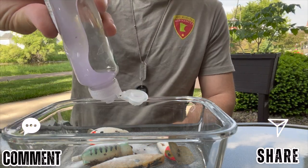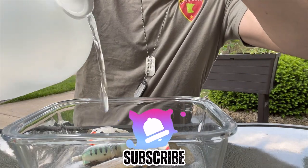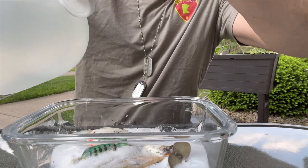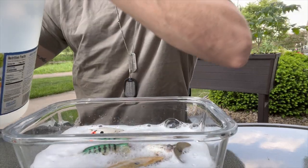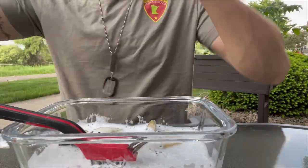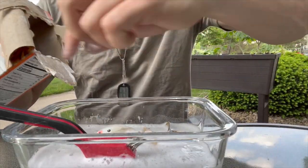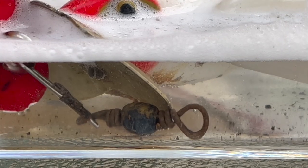We're mixing together some baking soda and some Palmolive dish soap, followed by some vinegar. Vinegar and baking soda effervesce and it's a really great natural cleaner. When the lures soak in that for a while, it'll start to break down the built-up rust and grime accumulated on the bodies of the lures. After about 20 minutes of soaking, you should be good to go.